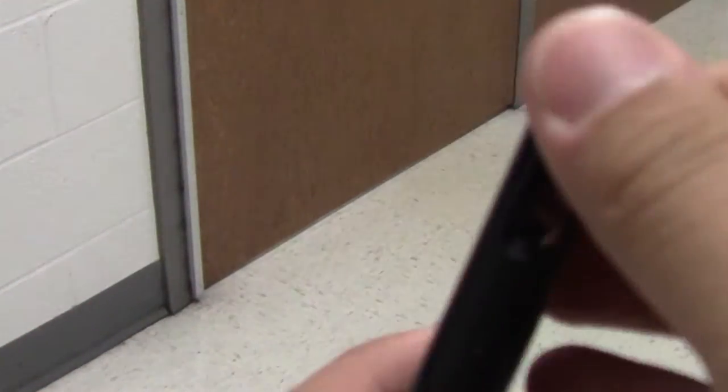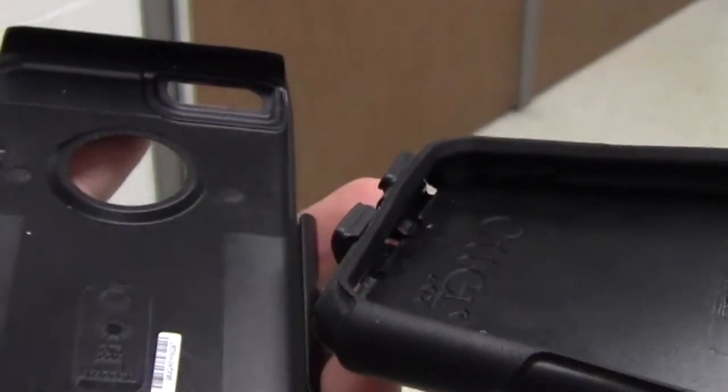I'll show you how to put this iPhone 6 case on this phone. You're going to start with the case — what you're going to do is pop the two cases apart.